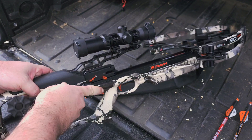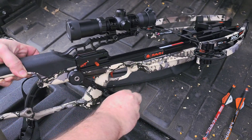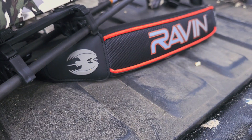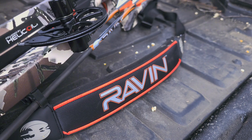You will also receive the Raven Serving and String Fluid, the Raven Shoulder Sling, and the Raven Knock Extinguisher and Arrow Puller. Again, this is fully assembled and pre-tuned. All you have to do is sight it in and you're ready to go.